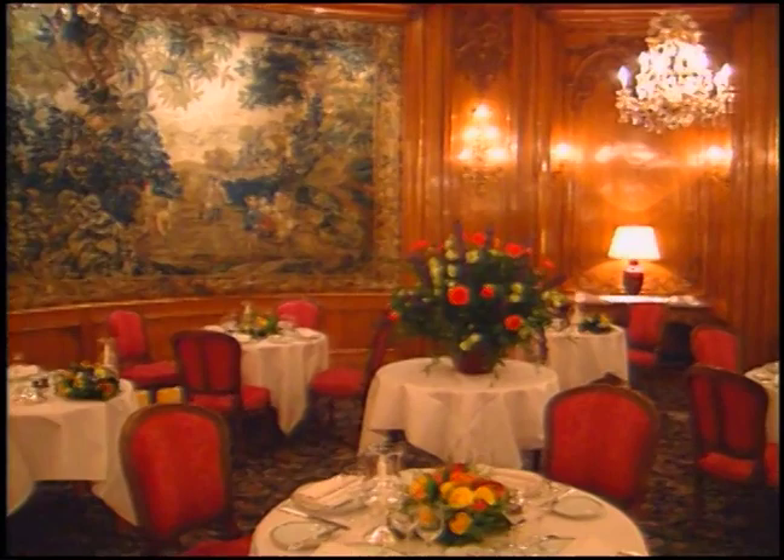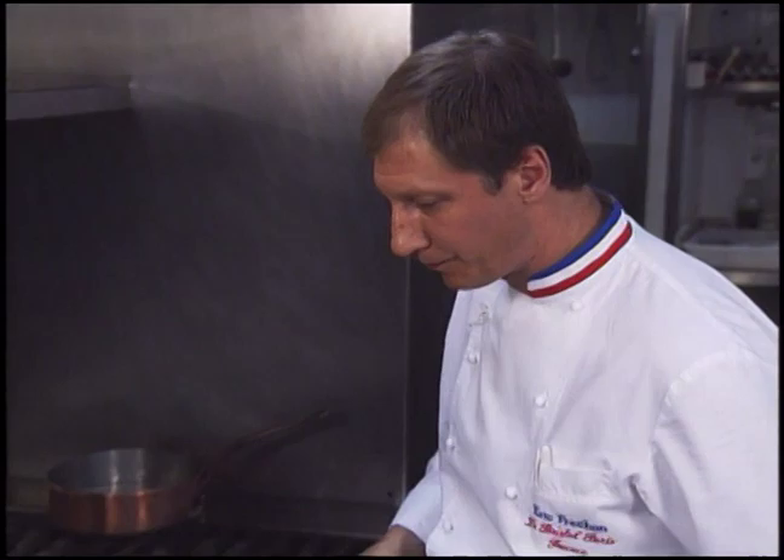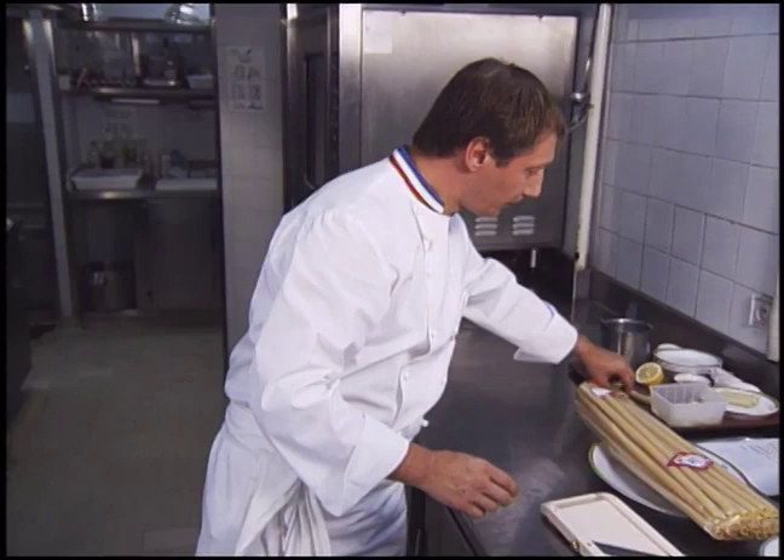In September of 1999, Eric Fréchon became the chef de cuisine at the Bristol Hotel in Paris. After apprenticing in Paris, he worked at Restaurant Taillevent, then in Spain before returning to France. He says he likes to rejuvenate classic dishes with a spice or herb. Here is turbo with macaroni.